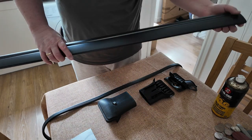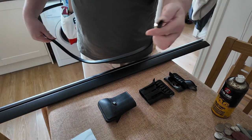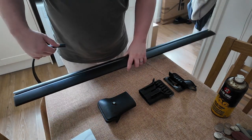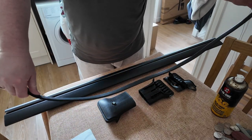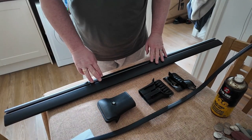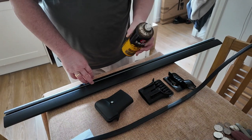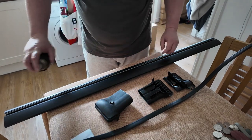The instructions literally just say push it into the end and pull it through. The first one I tried, I got maybe about four inches and then it was really tight. I tried washing up liquid on the channel to try and get it to move easier, but that didn't make much difference. I then tried silicone spray, but that didn't make a difference either for pulling it through.